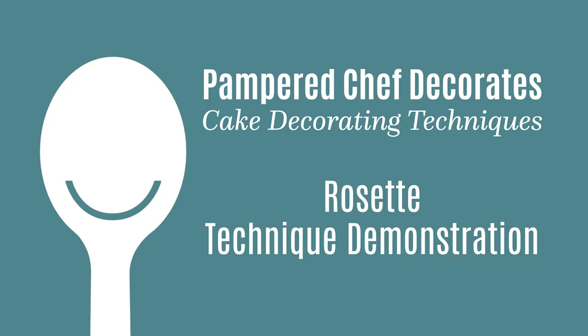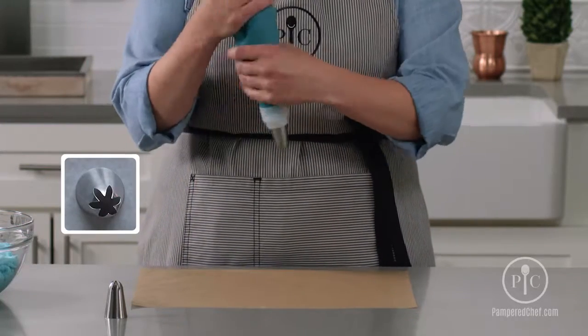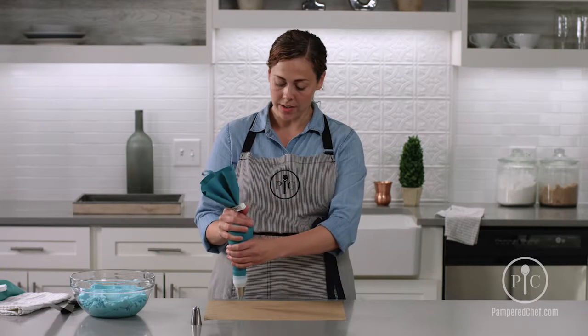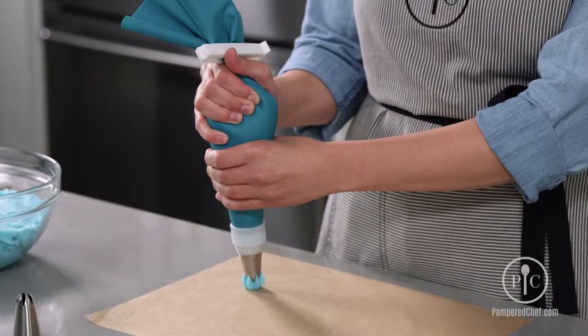Now we're going to make a rosette. You'll use a closed star tip for this decoration. Your bag will be 90 degrees to the surface. Applying some pressure, you'll create a star.